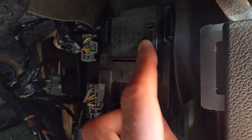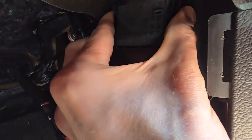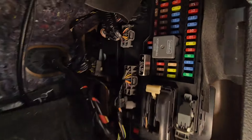To remove the cover you will have two black tabs, one on the left side and one on the right. Press them at the same time and pull towards yourself. On the back side there is a small fuse puller you can use to remove each of the fuses.